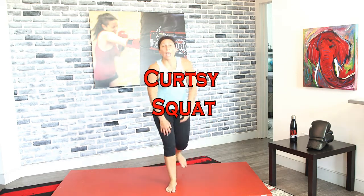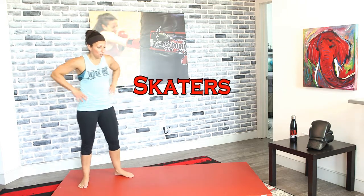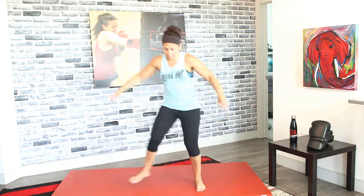Curtsy squats — three, two, and one, on your feet. Side to side — step it back, think about curtsying. This also requires balance, and even more so when we add that hop. Skater squats — side to side. From that curtsy squat you're going to hop, and hop, and get faster and faster.